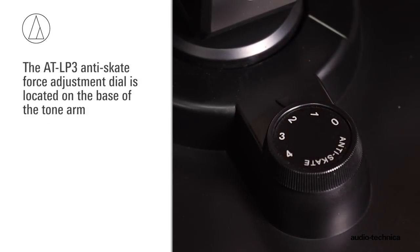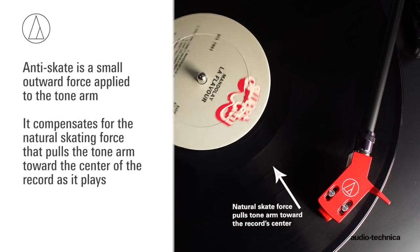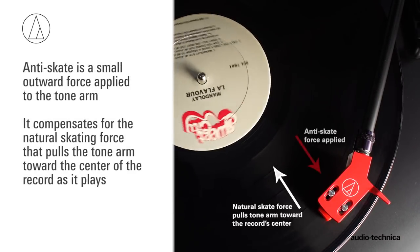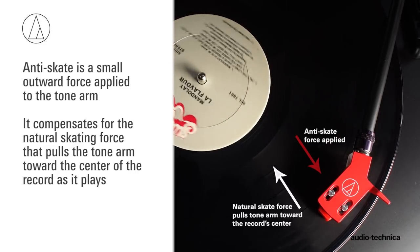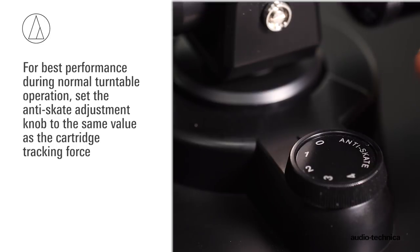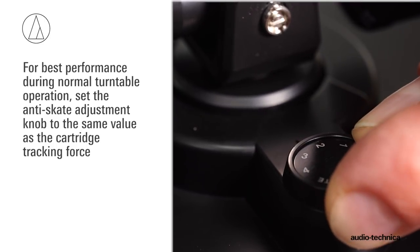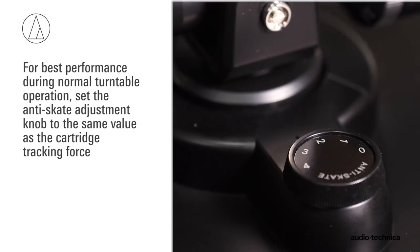The AT-LP3 has an anti-skate force adjustment. This small outward force can be applied to the tonearm to compensate for the natural skating force that pulls the tonearm toward the center of the record. For best performance during normal turntable operation, set the anti-skate adjustment knob to the same value as the cartridge tracking force.